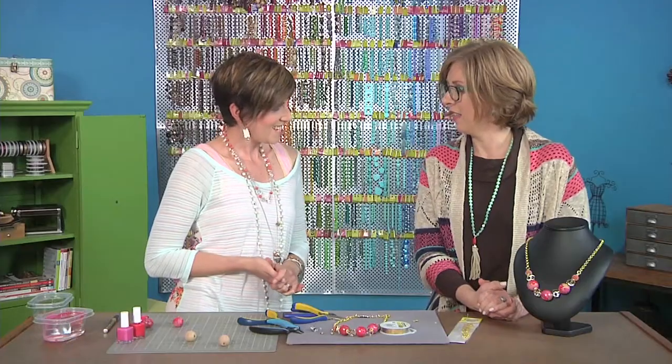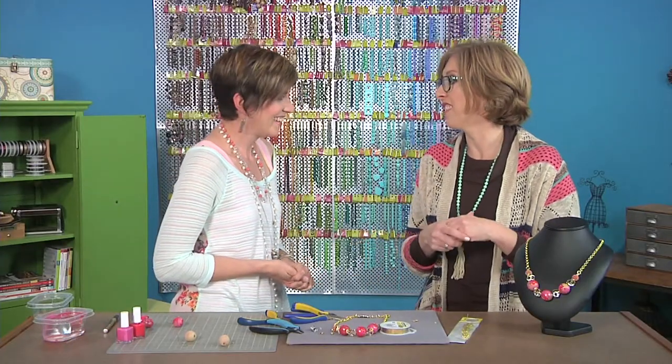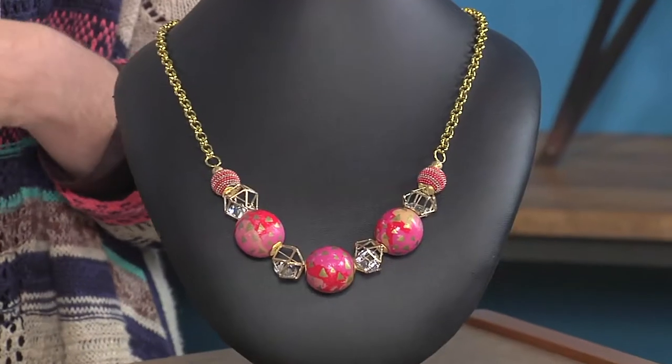That is so cute! Thank you, Kandi. This is a great project we could do with our kids — just make sure that all the materials are teen safe. Bye!